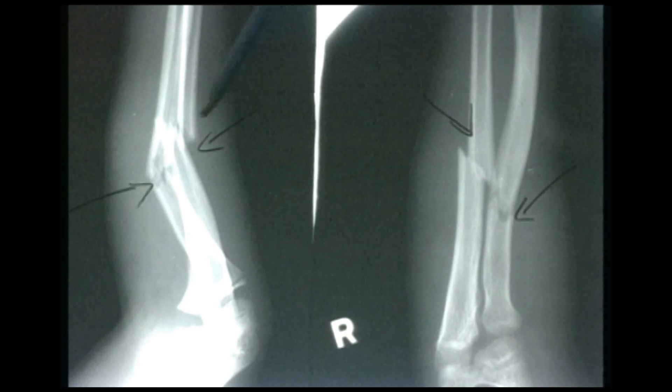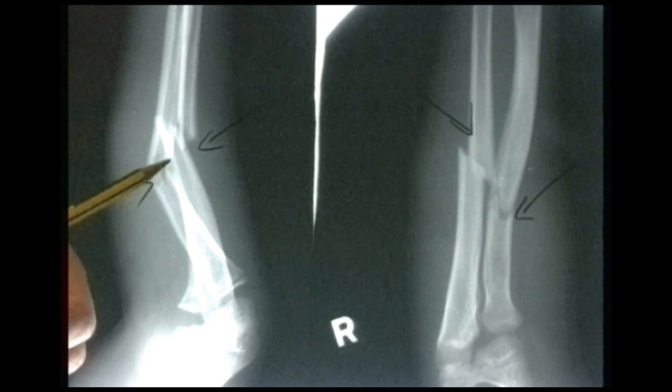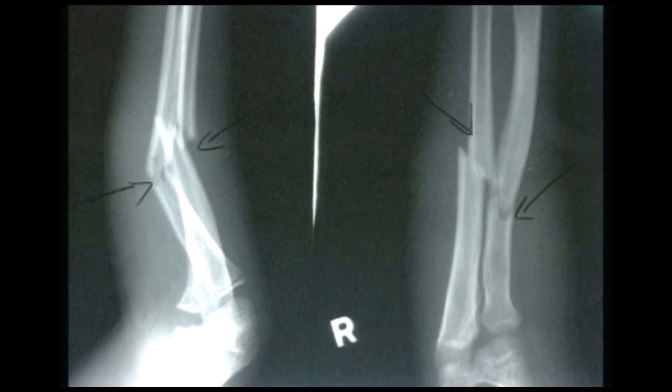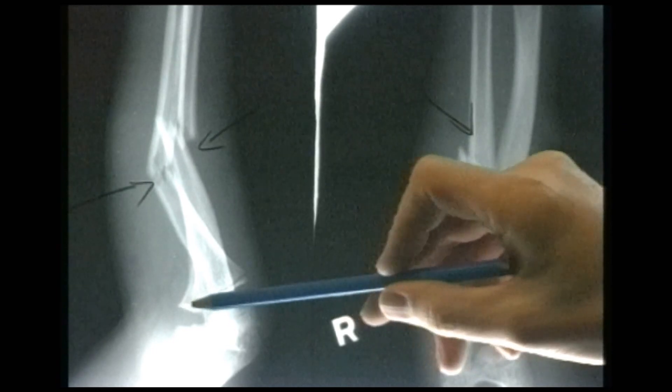Would you classify this as a greenstick fracture? Yes, it is a greenstick fracture, certainly of the radius. The fracture of the ulna actually seems quite disrupted — it's a bit closer to being an adult sort of fracture. The growth plates look reasonably open on this child — I think this child still has quite a bit of growth there.